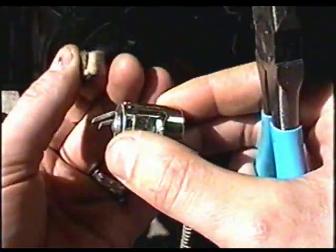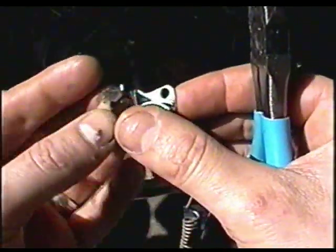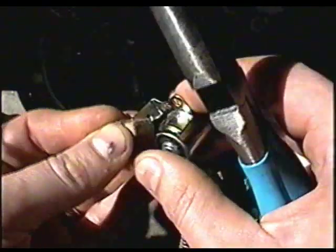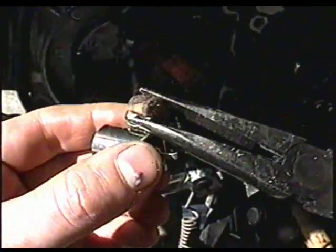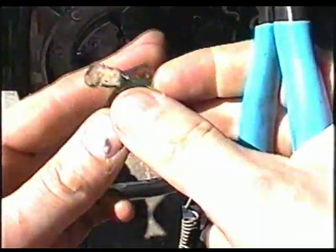I'm going to start by reinstalling the condenser, but first I'm going to put on the felt from the other condenser — just simply insert it in this groove. If the groove isn't big enough, just expand it with your pliers, then stick it back in, and squeeze the claws so it's in there.